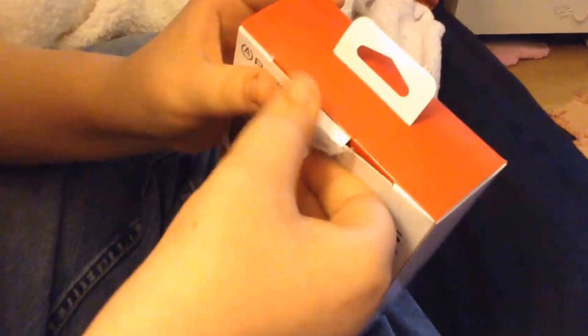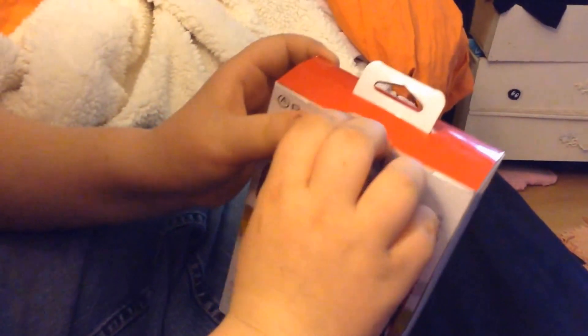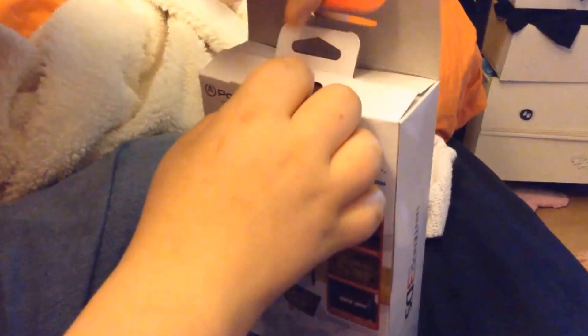Finally got it open. There we go, and I didn't rip a single thing — it's all good. It feels very good. It feels super good.